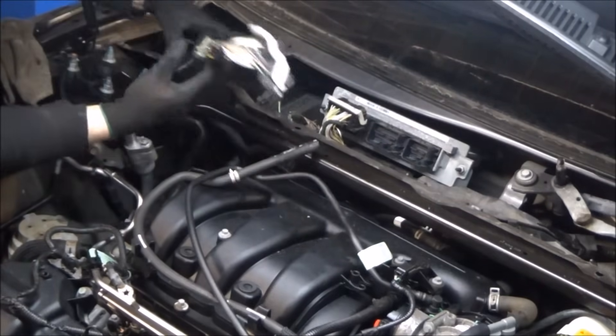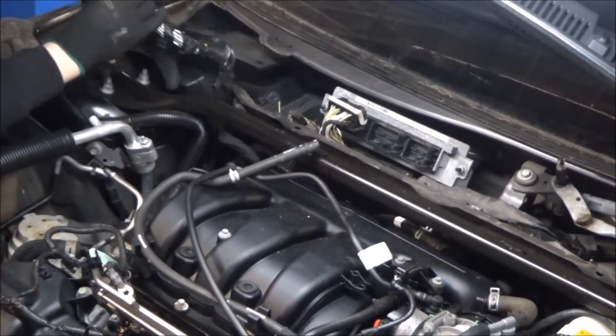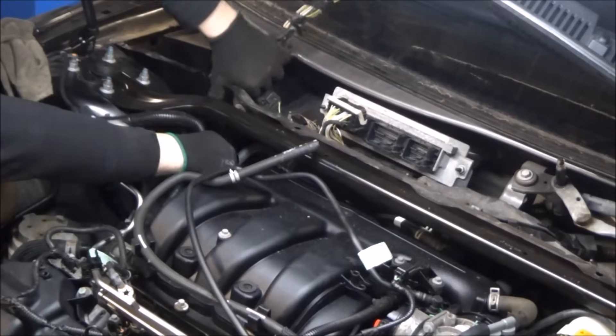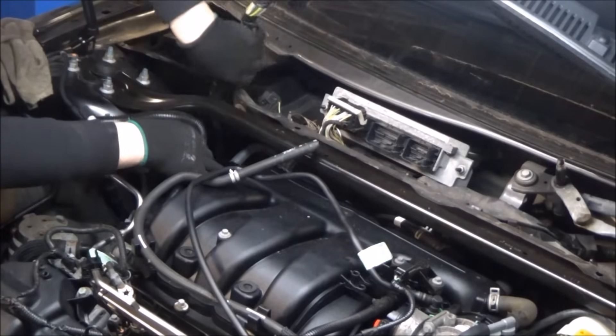There's another bulkhead connector kind of underneath that harness — I just disconnected it there. Once you get those out of the way, they're kind of in a slip-joint. I'm going to unclip that from the body, lift it straight out, and then fish this thing underneath that little cross brace. I'm going to tie that harness to the engine up out of the way.